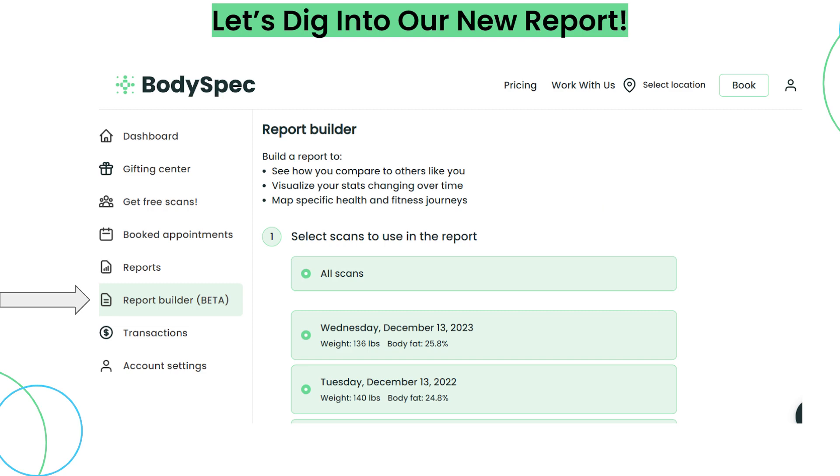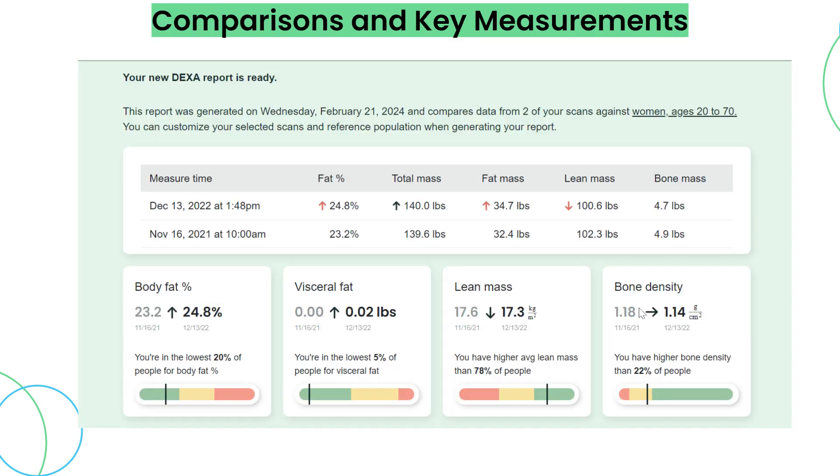Now let's dig into our brand new beta report. If you go to your dashboard on bodyspec.com, you can see there's an area that says reports — this will give you a singular view of all of your reports over time. Next we have the report builder, which will default to a comparison of all of your scans over time. You can also unselect all scans and compare scans for a specific time period or any particular scans you'd like.